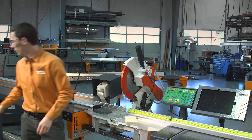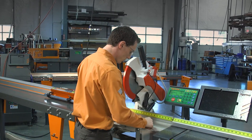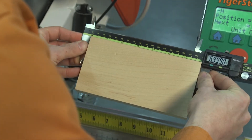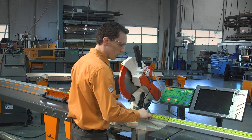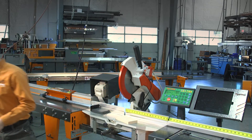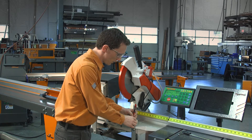We'll take our caliper and get a reading. We are right on 7 inches. Now that we have that, we're going to go ahead and write that value down — we'll just write it on the material.